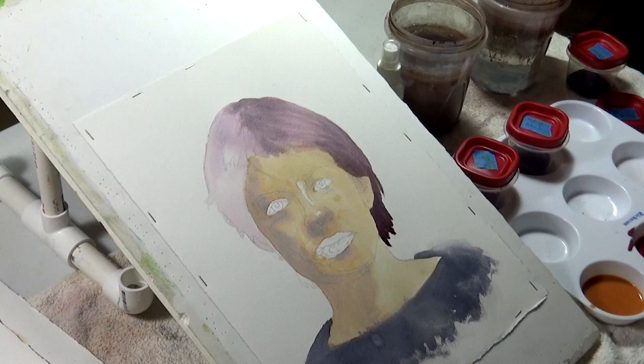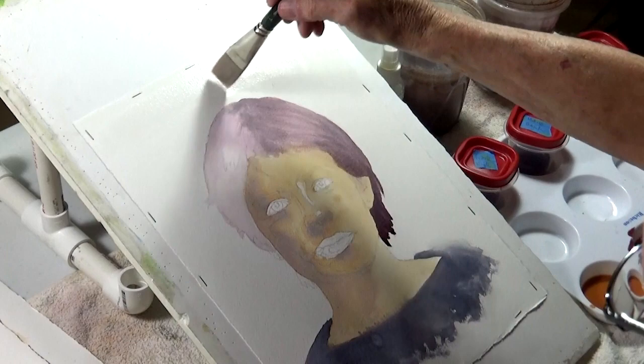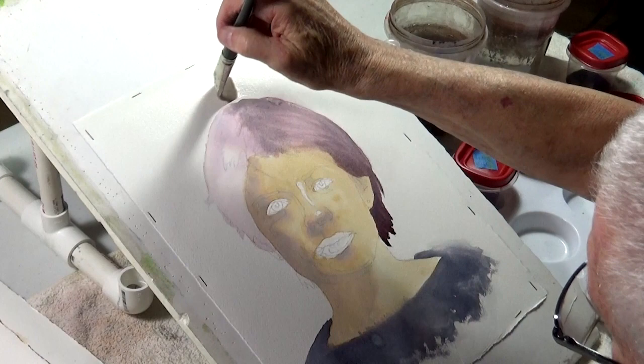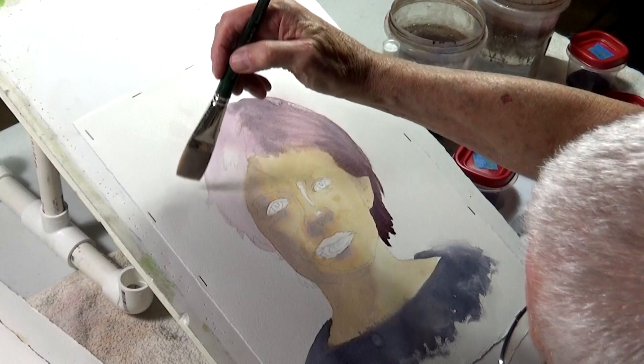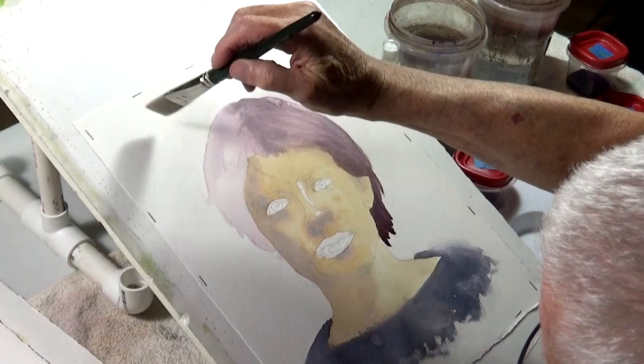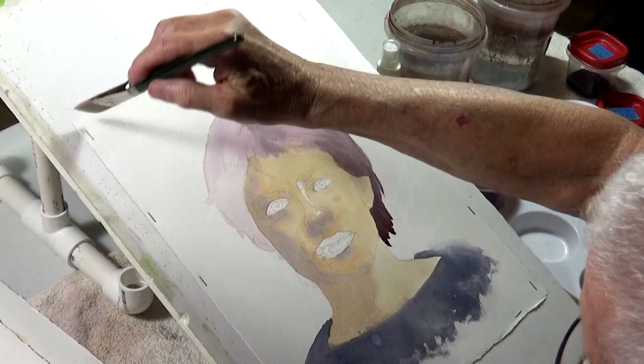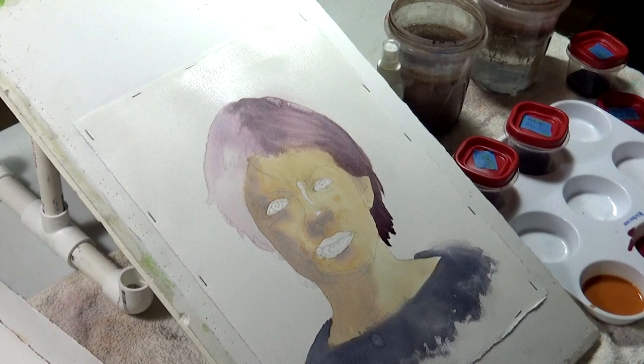We'll put the background in a little bit here. It might bleed into the hair a little — so be it, you get a nice soft edge there. Backgrounds for me are generally, aside from hair, the most difficult because I tend to jump before thinking. I say, 'Wow, that would make a great portrait,' and then when I get into it, I ask myself, 'What am I going to do with the background?'